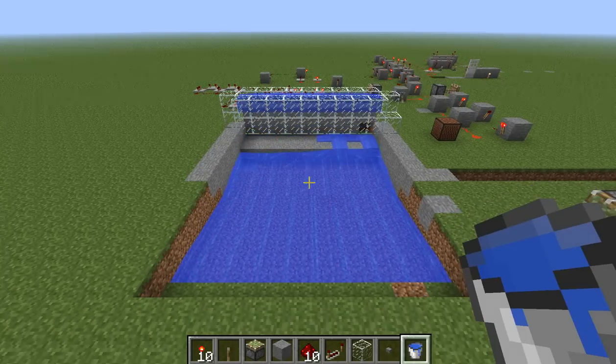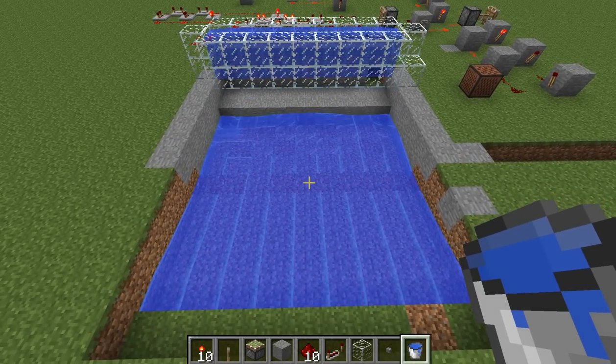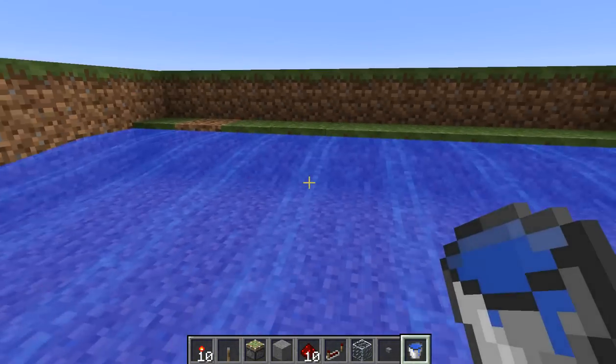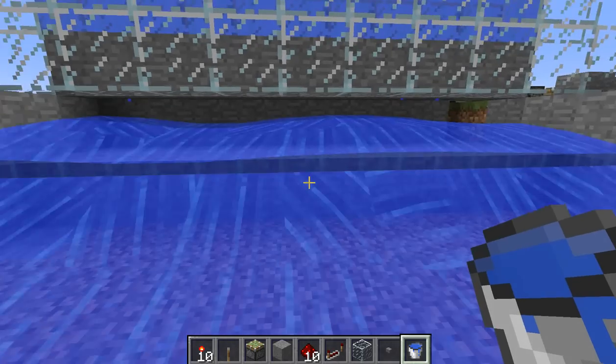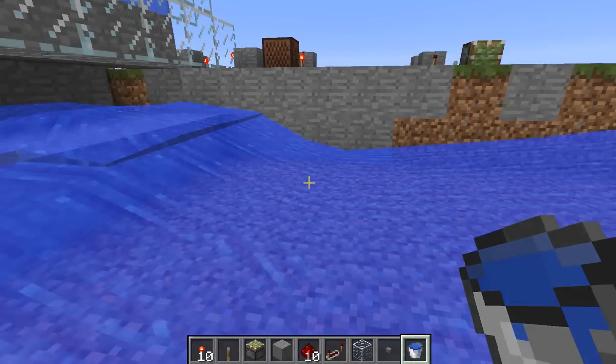Hello everybody, this is PandaDepravity. I'm just showcasing my wave pool that I've made here. Let's go inside — basically I've got a box of water flowing this way, piston mechanism dropping the water from this way.